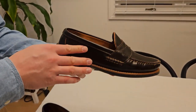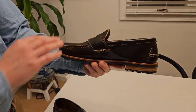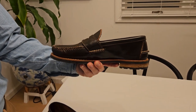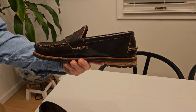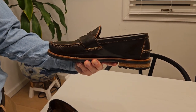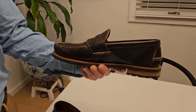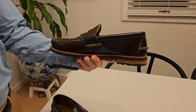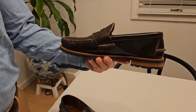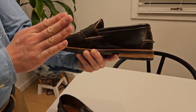This is on the 114 last, size 8.5E. For reference on the Brannock device, I'm between 8.5 and 9 in length and between a D and an E in width. That means for Alden on the Barrie last I'm usually 8D, and for Allen Edmonds I'm usually true to size 8.5D. For this I went with 8.5E — fits perfectly.